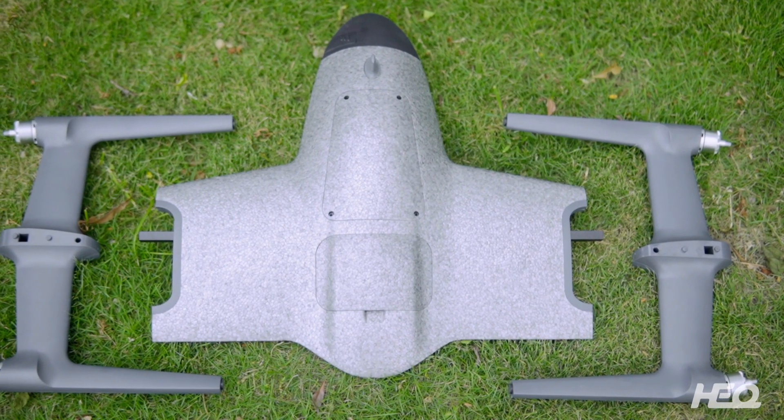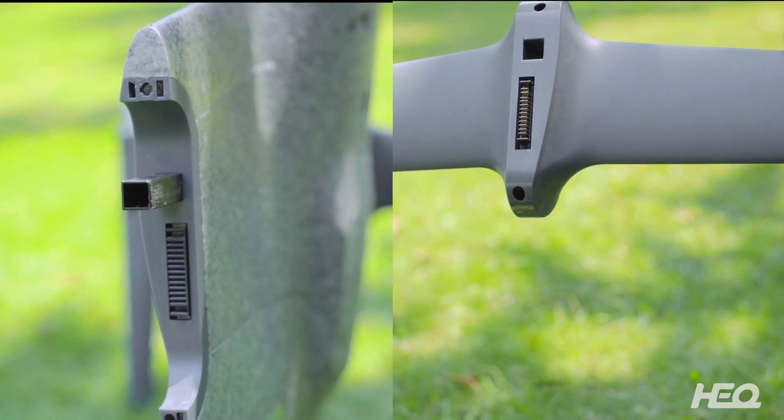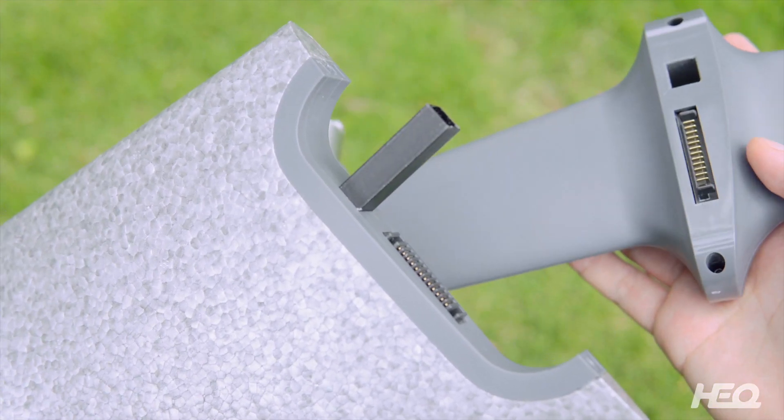First, attach the arms to the body. Confirm the position of the card slot, then insert the arm through the card slot.